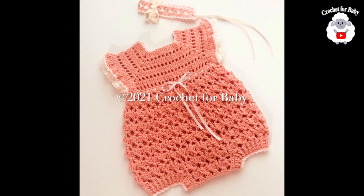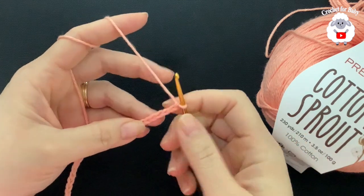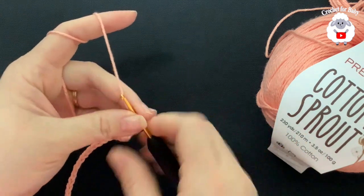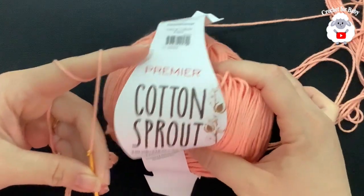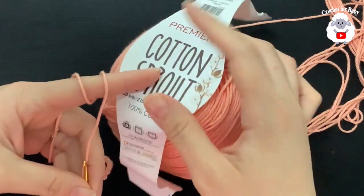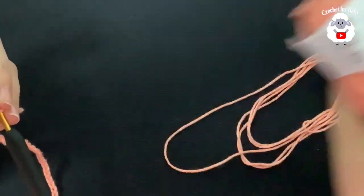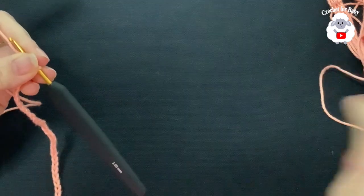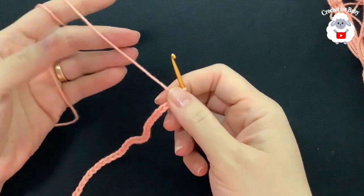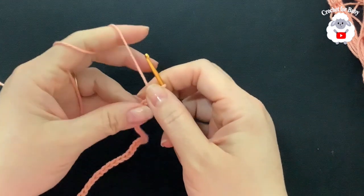To begin, I'll be using a 3mm crochet hook. Today I'm using Premier Cotton Sprout, a light number three cotton yarn in the color Peach. I'm using cotton since this little outfit is perfect for summer. You can also use any DK weight yarn.